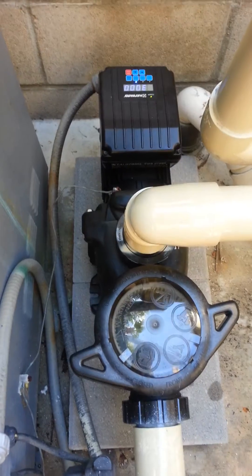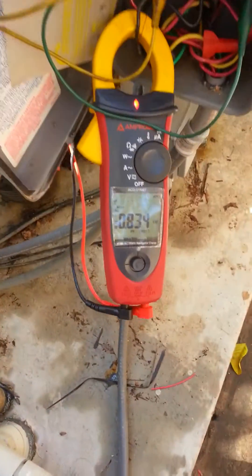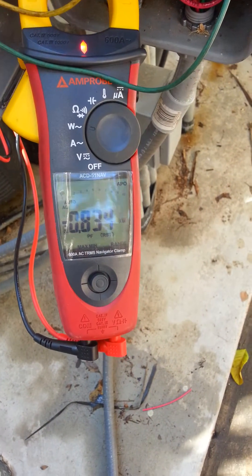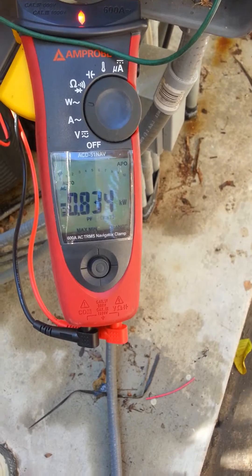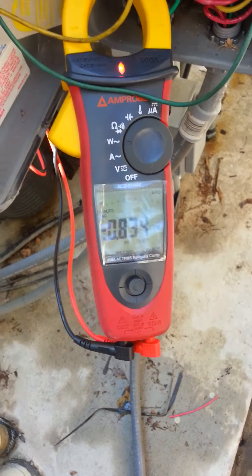It's at 3,000 RPM right now, which is its high speed. And if we look over at the wattmeter, we're drawing 0.834 kilowatts — that's 834 watts. And that's on its high speed.